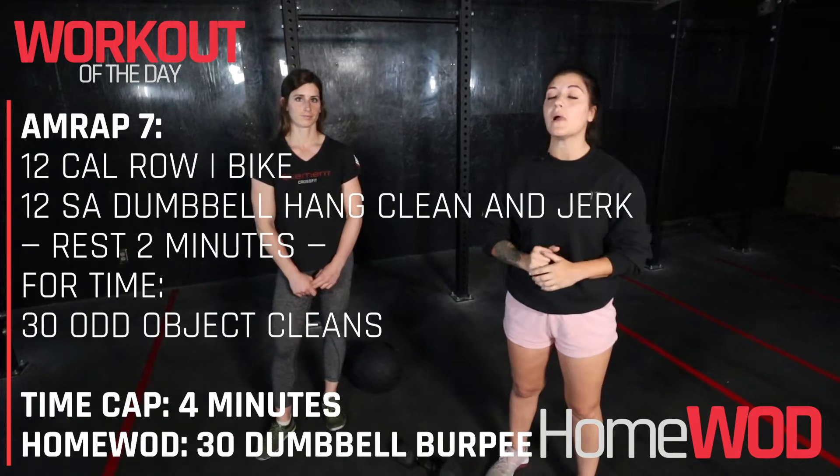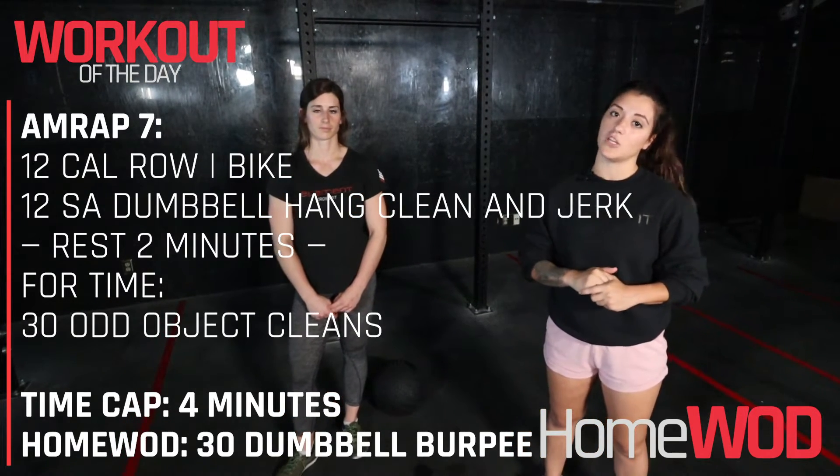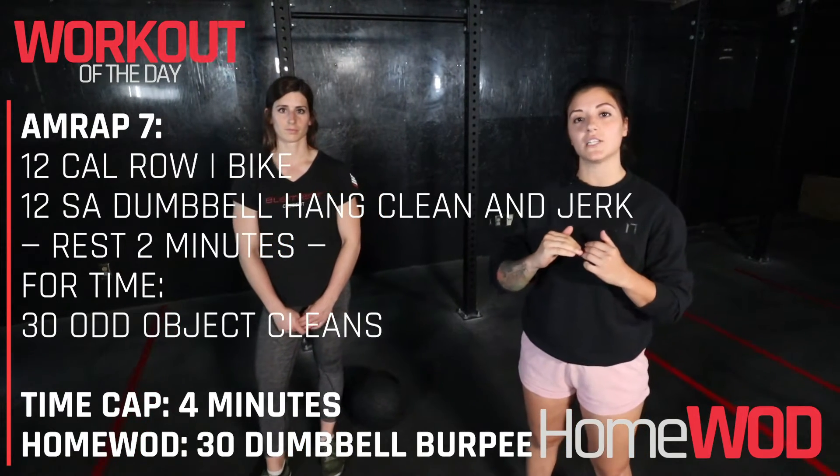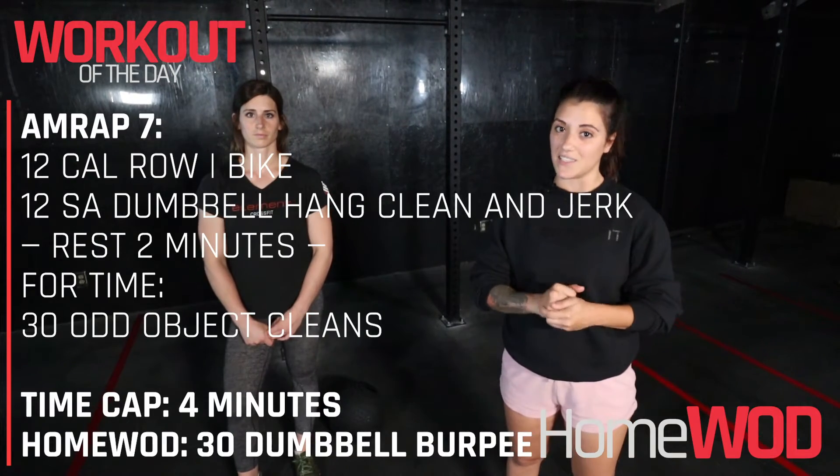We're gonna start with 12 calories on the rower. From there we've got 12 single-arm dumbbell hang clean and jerks. Then you'll rest exactly two minutes. And then from there we're doing 30 odd object cleans.